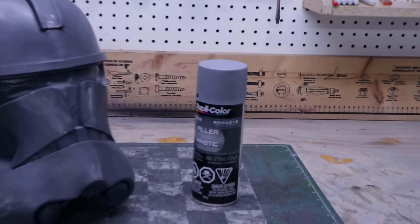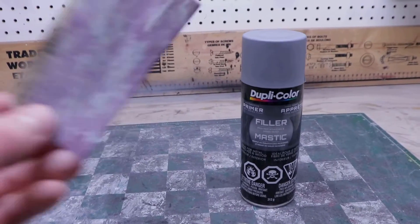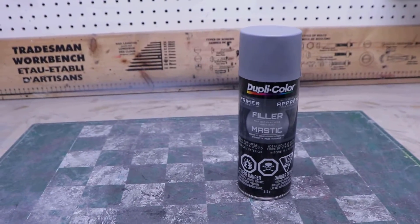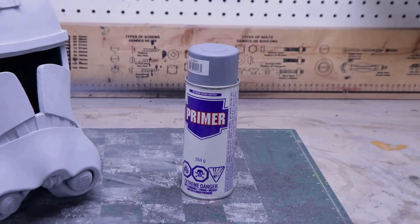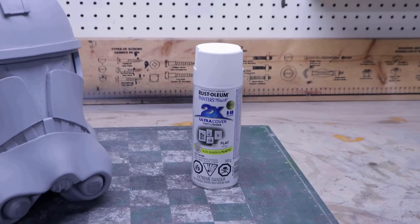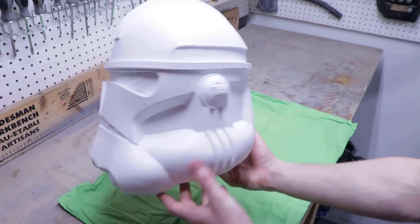I want this helmet to be as perfect as possible, so I'll apply three good coats of filler primer over the whole thing to smooth out the surface. The footage for the next step got corrupted, but all I did was sand the filler primer until the helmet was perfectly smooth. The final step before painting is to add one coat of regular primer to make sure all the imperfections have been sanded. For the base coat, I use a flat white spray paint and apply three light coats — and I'm really happy with how smooth the helmet is. Most of the imperfections are now completely invisible.